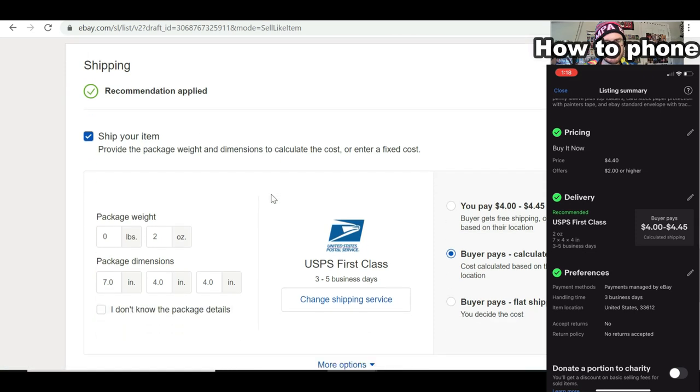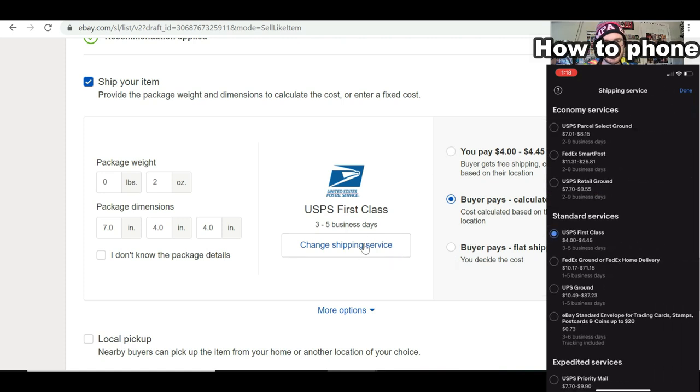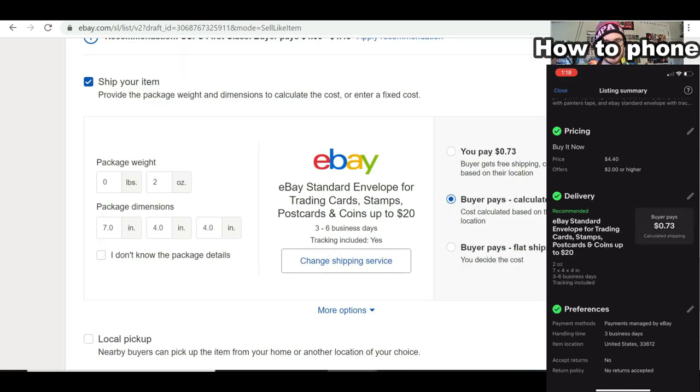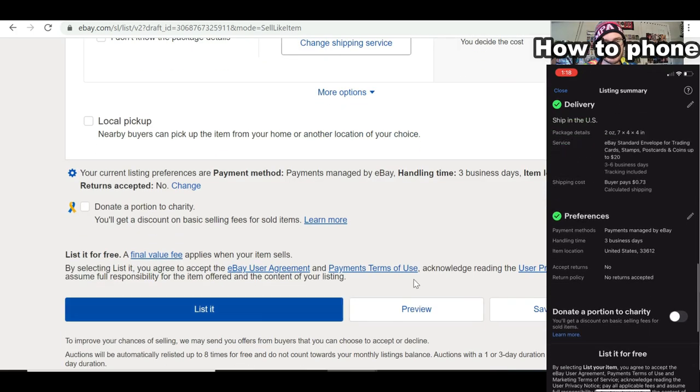Then this is where you change your shipping. You want to change the shipping service — see this button right here in the middle. You don't want to hit one of the quick buttons; you want to change the shipping service and select eBay Standard Envelope. Boom — eBay Standard Envelope, and now you're ready to list your card.